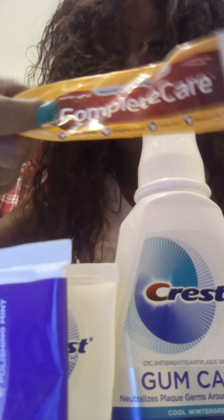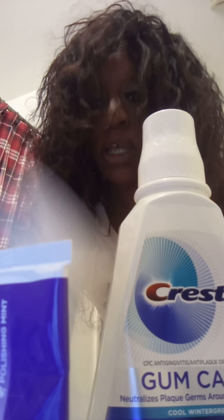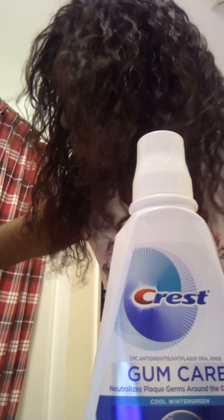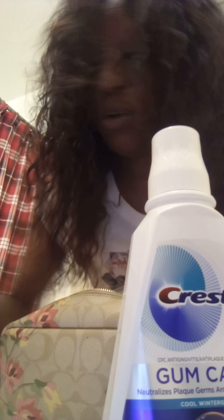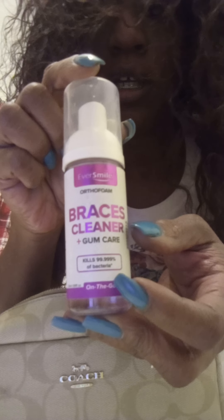The only thing I don't like about the Arm & Hammer one is that my mouth gets extremely dry once I finish brushing. I also use this Crest Gum Care mouthwash. A lot of the products I use — there's another one here in my bag — it's a braces cleaner. I got this stuff from Amazon. There are some things the orthodontist gave me that I don't use.